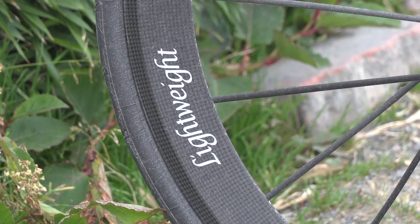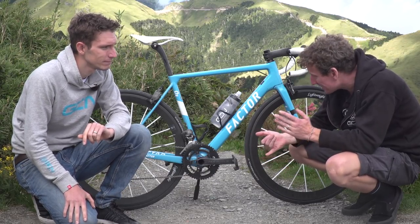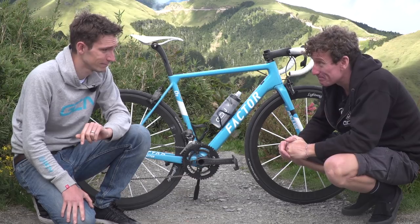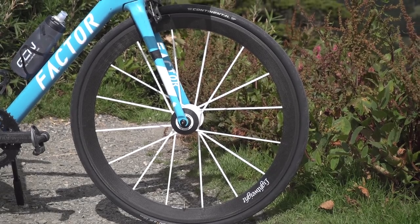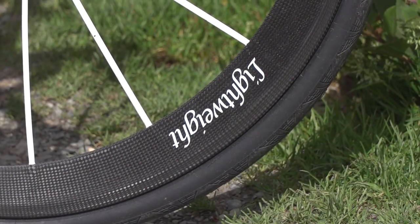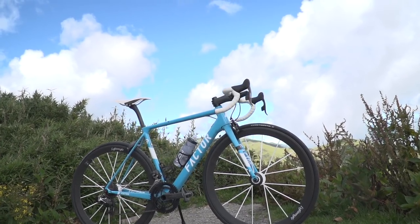Lightweight Meilensteiner wheels. I first noticed these being ridden at the 1996 World Championships, and they've been pretty sought after ever since. They're super stiff, weighing 1,100 grams, 47.5mm deep-section clincher. They managed to get there through advanced material selection and the way they're built - carbon spokes bonded onto carbon hub flanges. On steeper gradients, that's where ultralight wheels really come into their own. They look nice too, especially mine with that rather glorious white finish.